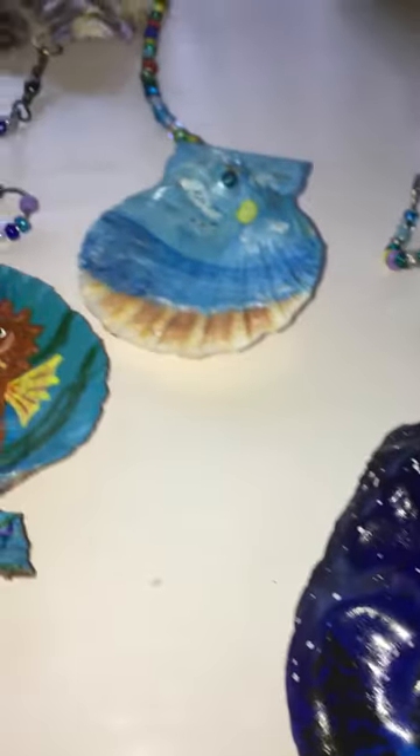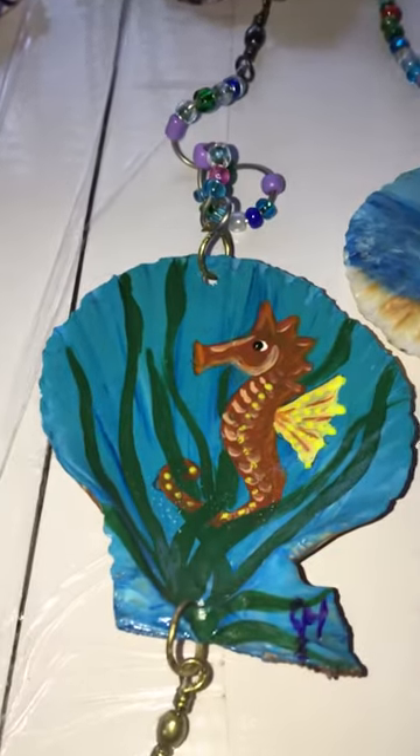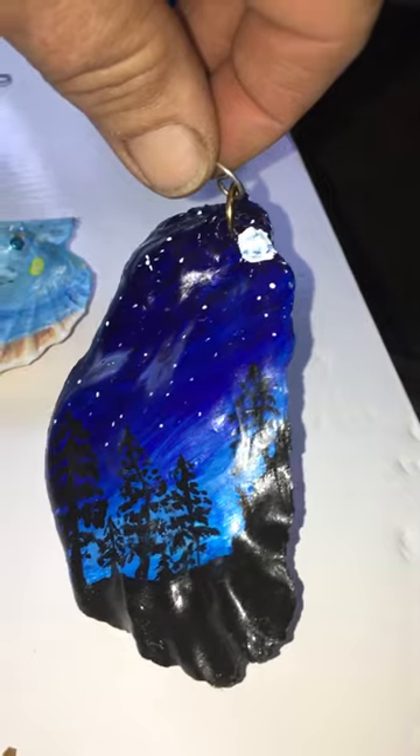I was mesmerized. Look at that — another seahorse. Holy smokes, a little roly poly. It's got some glare on it. Oh man, look at that. That's so pretty.